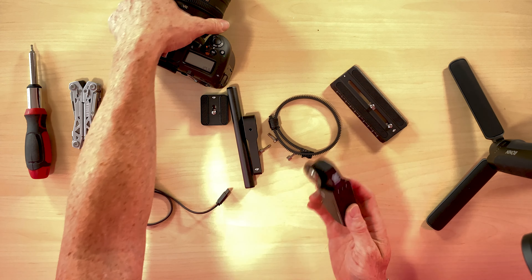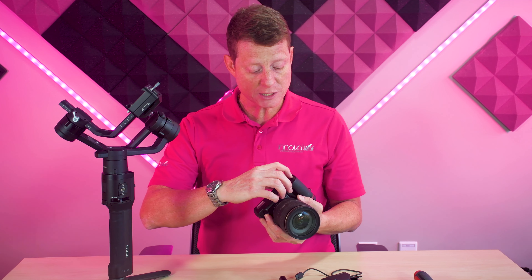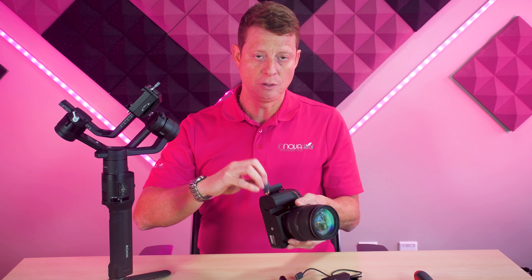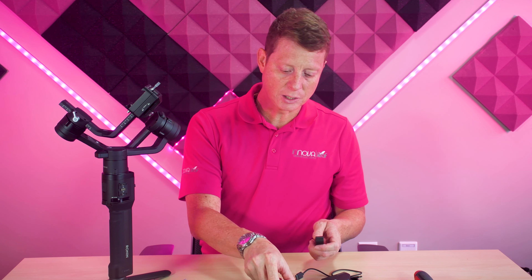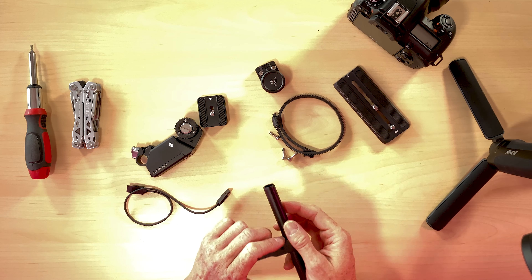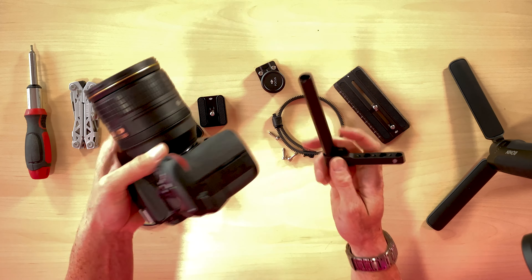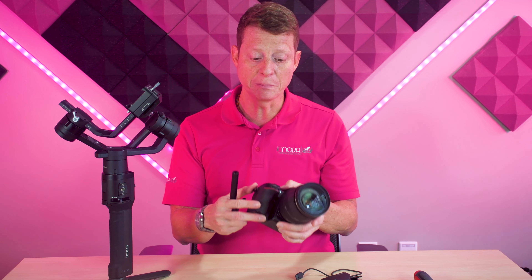Before we start putting things together, the first thing you must do is make sure your camera has everything in it before you start putting everything together so you can balance it. If you haven't watched the video on how to balance this with your camera, you can watch the link here. Make sure your battery is in and your SD card is in — now we are going to start putting things together.